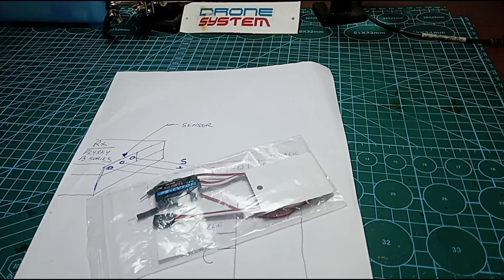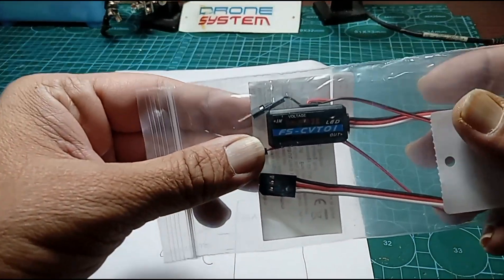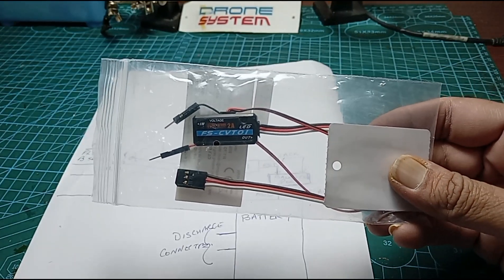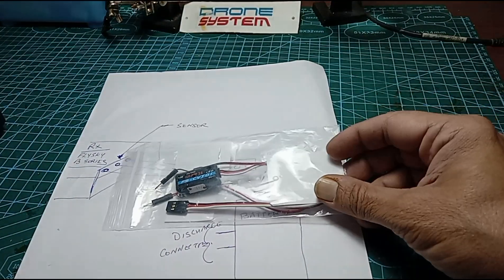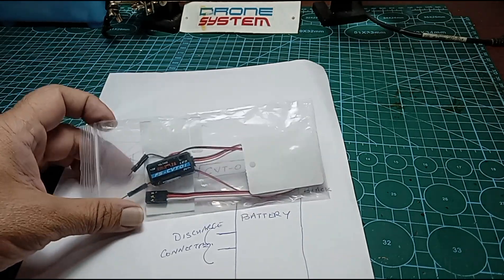Hello, Namaskar. This is a quick video on using this very handy little device called the CVT-01 from FlySky. This device basically allows you to read your battery voltage onto your transmitter, and it's very useful in situations where you don't have telemetry or OSD. It's extremely useful when you're flying aeromodels and need to keep an eye on your battery so that you can land on time. So let's try and figure out how to use this.